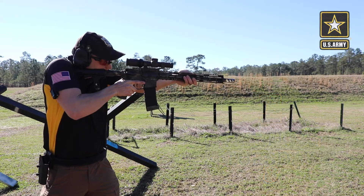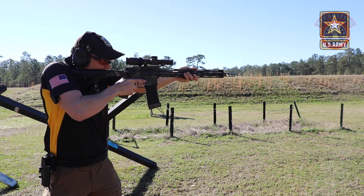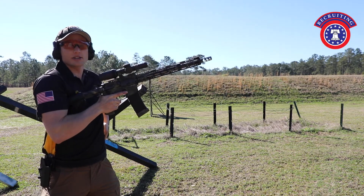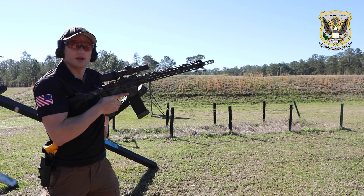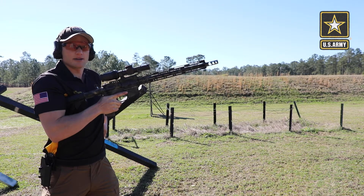From the shooting position when you need to reload, the first step is going to be simultaneously moving your support hand to your magazine and dropping the rifle just underneath your shoulder into your elbow. Along with that, you're going to press the mag release all at the same time.